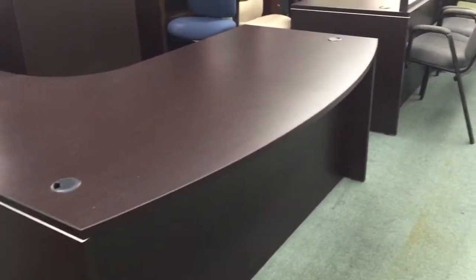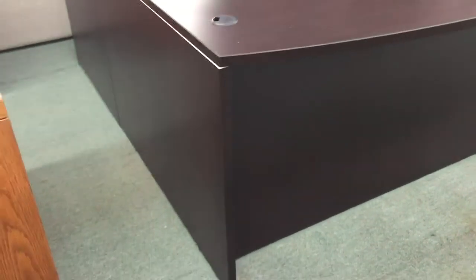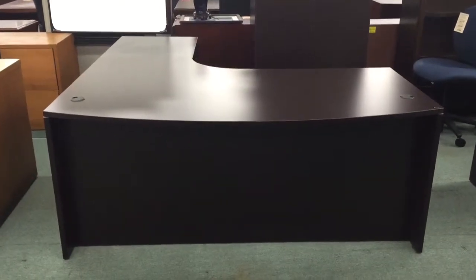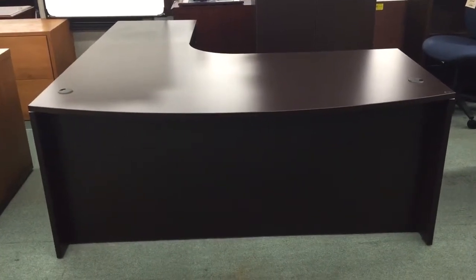This L-shaped executive desk is also available in a U-shape or just a regular executive desk. It has a nice bow front on it, a nice espresso finish, and white highlights on the side. This is part of a commercial grade series that we carry called our Performance Series, and it's very heavy duty, good stuff.